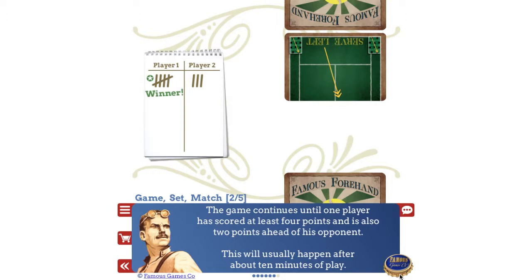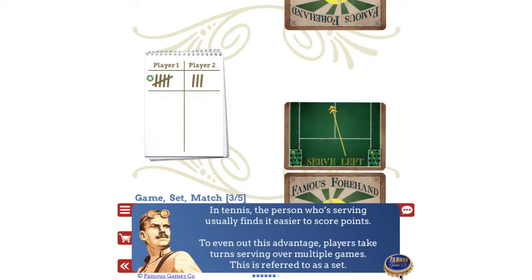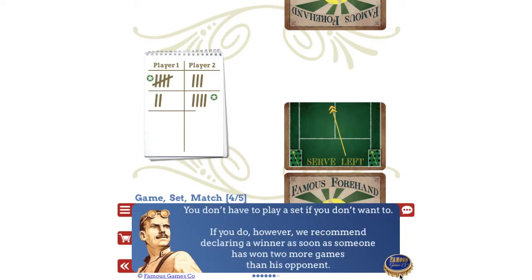The game continues until one player has scored at least four points and is also two points ahead of his opponent. This will usually happen after about ten minutes of play. In tennis, the person who's serving usually finds it easier to score points. To even out this advantage, players take turns serving over multiple games. This is referred to as a set. You don't have to play a set if you don't want to, but if you do, we recommend declaring a winner as soon as someone has won two more games than his opponent.